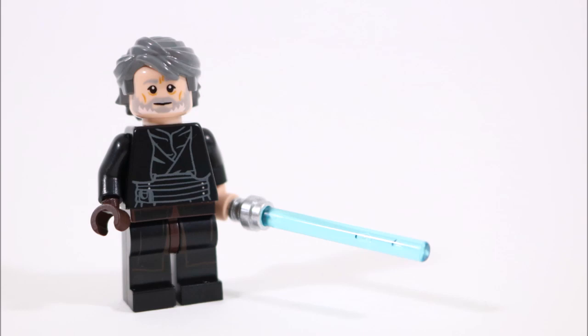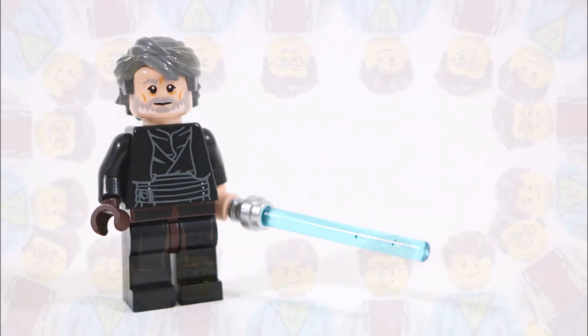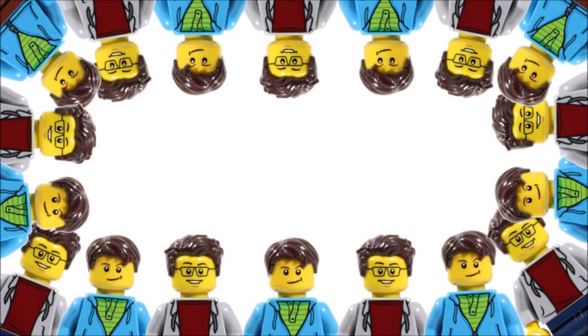Hope you enjoyed this Brick Bros UK LEGO minifigure creation, and don't forget to check out our channel for more of our fun LEGO builds, and like, comment and subscribe to Brick Bros UK. Bye!